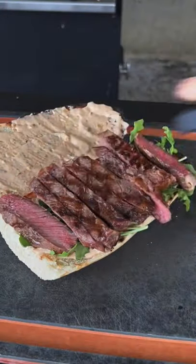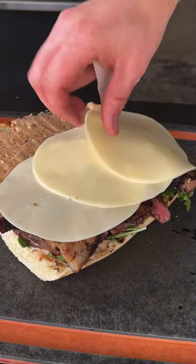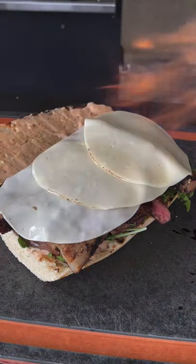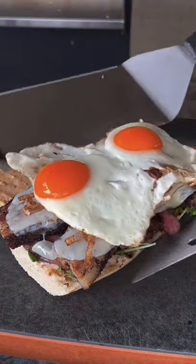Roasted garlic, arugula, the steak, the fried pork belly, provolone cheese — break out your torch or a broiler, your preference — and then fried shallots on top of that with some sunny side eggs.